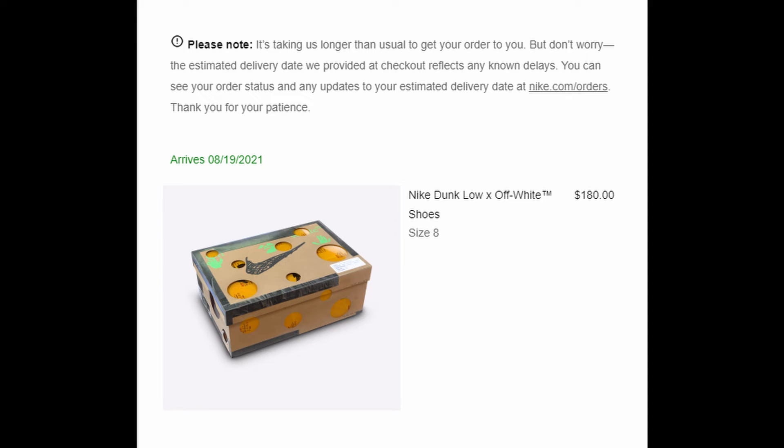I'm gonna drop a review of these soon. I'm pretty excited — finally some good news from sneakers, because all I've been getting is L's. I've been losing for two years now.